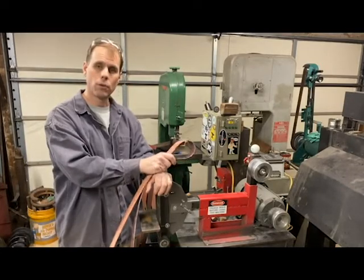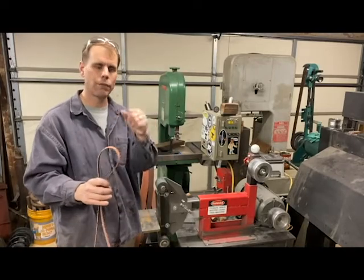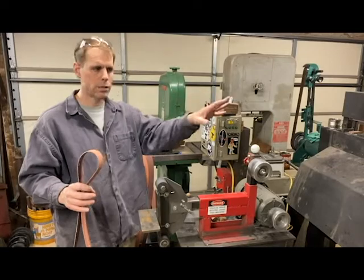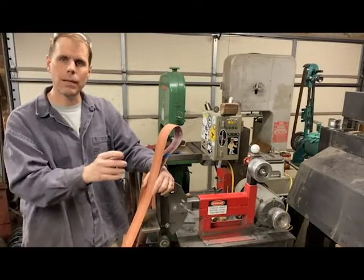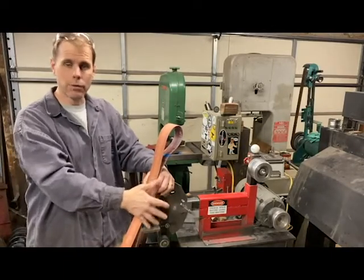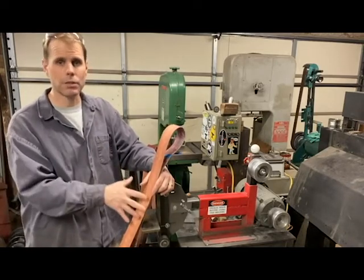I guess it just depends on what you want. Do you want to spend some time building a tool, or do you just want to get right to grinding? If you don't want to spend time building it, by all means go research and find the fantastic people out there building commercial grinders and buy one. But if you want to build your own and know that tool better than you ever would another, then build it — it's not hard and it's actually a lot of fun to build, and it's very capable.